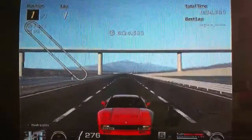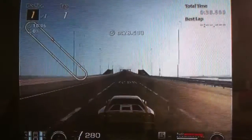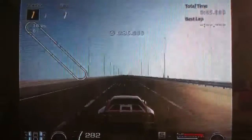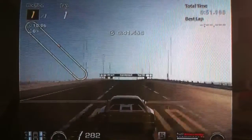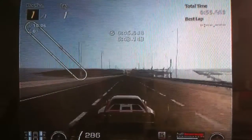I must say it's not one of my favourite Ferraris on here. I like the car in real life but on the game, I don't know, it just doesn't do it for me. But in terms of performance, no arguing there — it is a phenomenally quick car. It does 290 without NOS or slipstream, which is pretty impressive. That puts it in really big league territory.